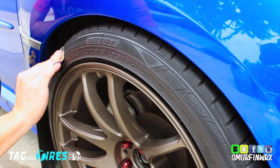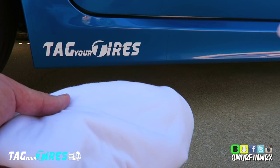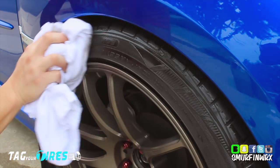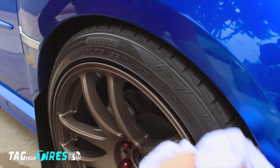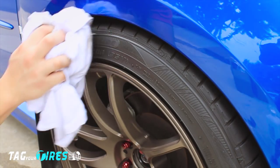You'll notice little fine particles of rubber will be left over as you sand down your tire. Take your clean rag with alcohol on it and rub down the tire to remove any fine particles left over from the sanding. This portion is also very important, so make sure you take your time and continuously wipe down the tires with alcohol on a clean rag.